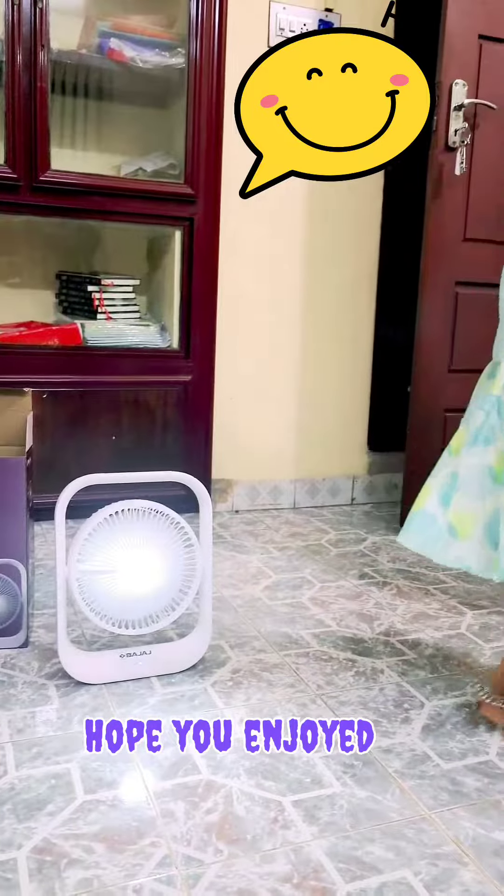This is a mini fan. This is a companion from the world. This is an Amazon purchase. This is a mini fan. This is a battery — a rechargeable battery.